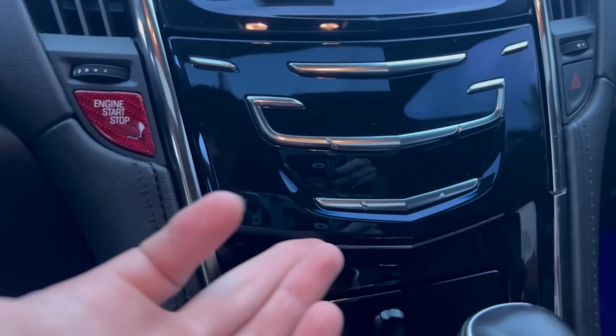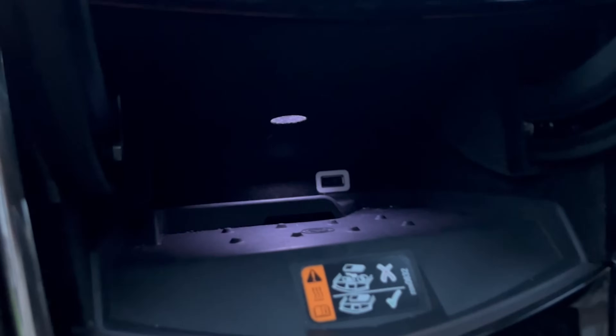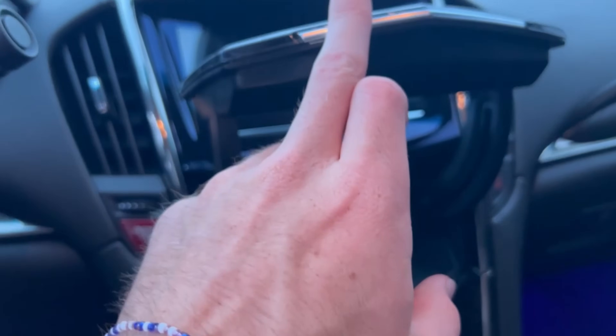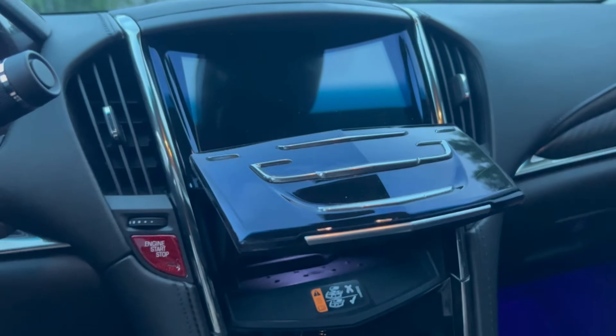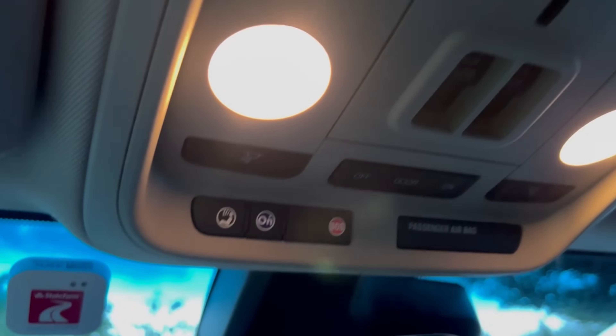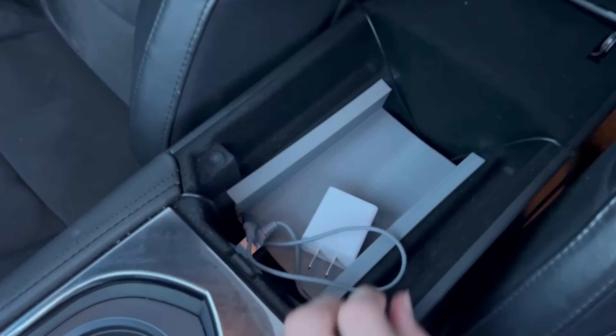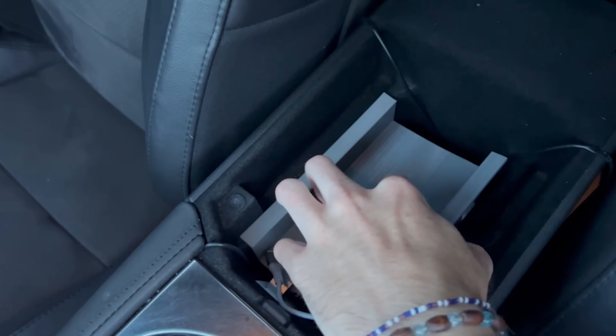I also have this not-so-secret compartment that you can open by putting your finger right on the bottom — typically where I store my wallet. There is also a wireless charger back here, but this is from 2017 so my phone's way too big to fit in it. This compartment also locks when you put the car in valet mode. And here's some footage of my headliner and sunroof. For the center console, nothing crazy — I just have a cord and I 3D printed a tray to keep things more organized.